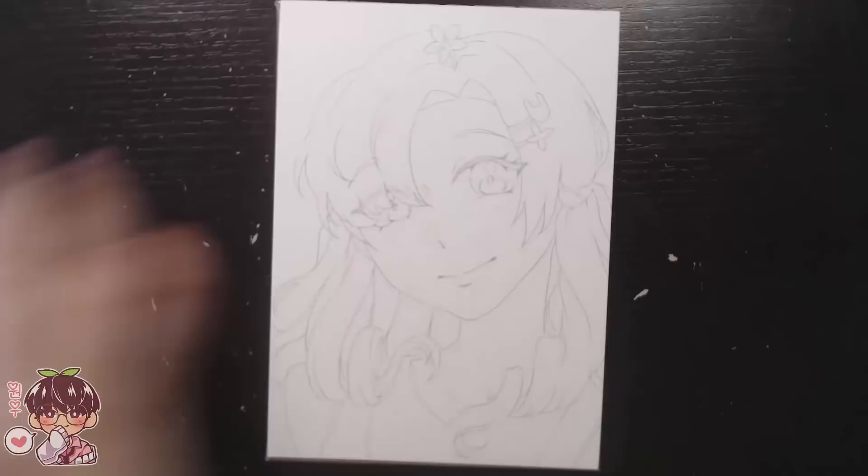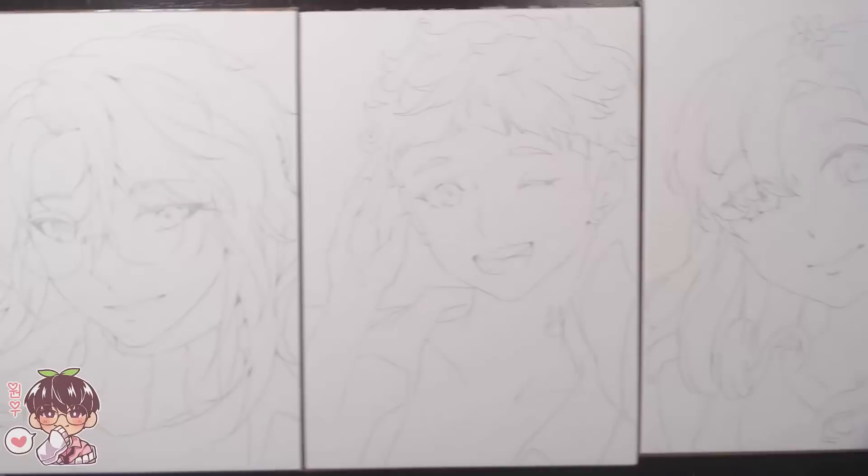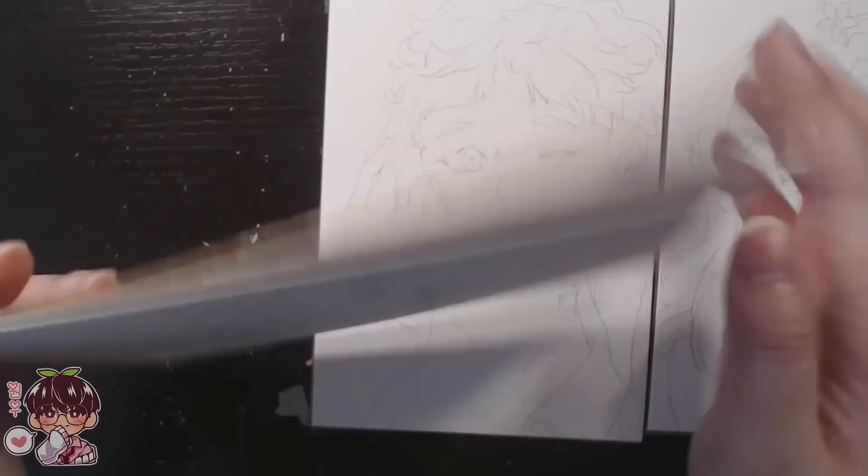Hey guys, welcome back to another video. Today's video is not going to be another sketchbook doodles video — today is going to be kind of like a continuation of the 'draw your OCs' little mini series that I wanted to do for you guys as a little thank you for 200k on YouTube.